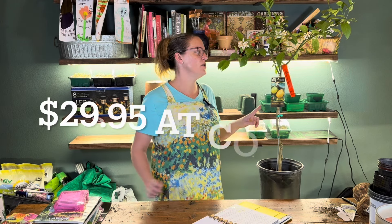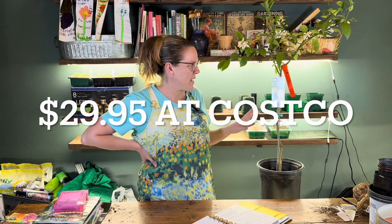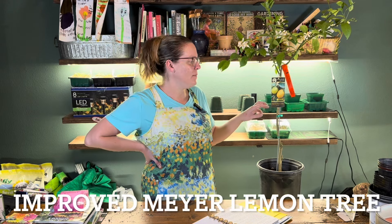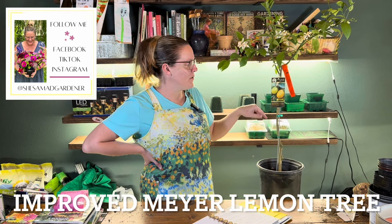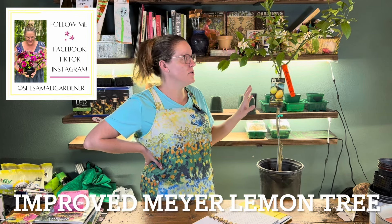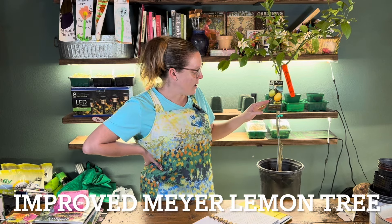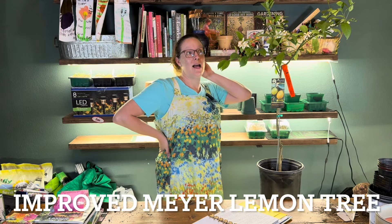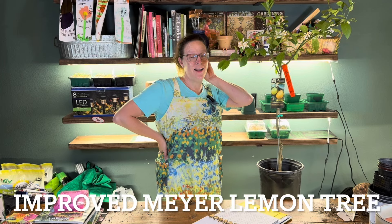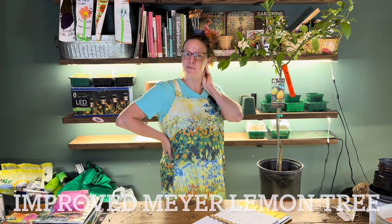So if you followed my Costco video, I purchased this tree for about $30 at Costco maybe a week ago. Since then I did go to homegrown plants, and they had the same brand and the same variety for twice the amount. So I feel really good about the price I got. Since then it has started blooming like crazy — I've had it inside. We've got to get this guy potted up and outside so we can start perhaps making some lemons.